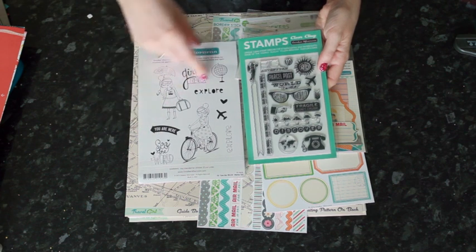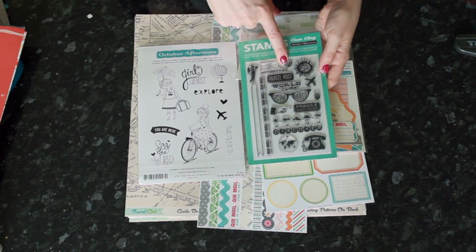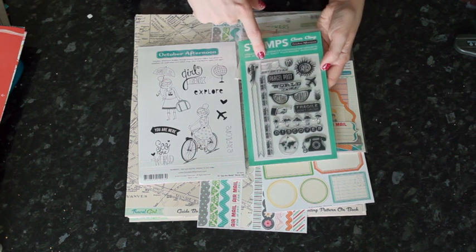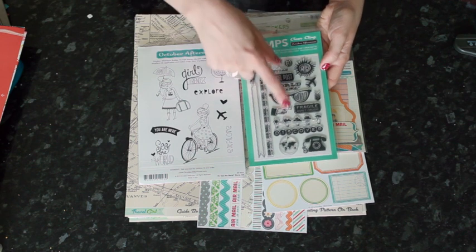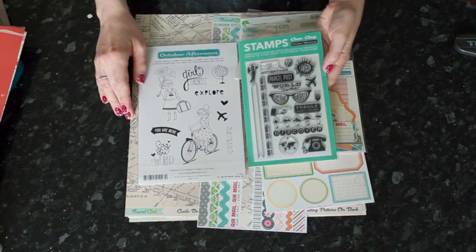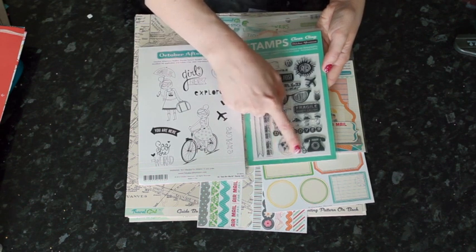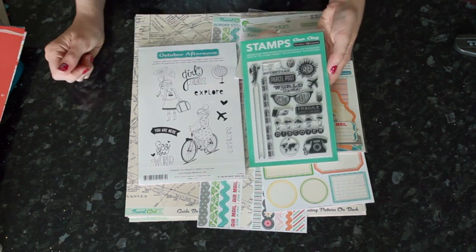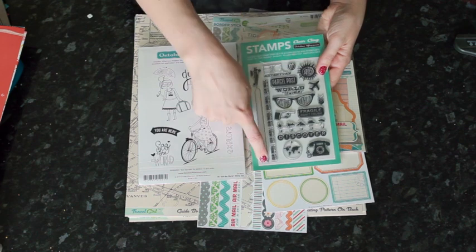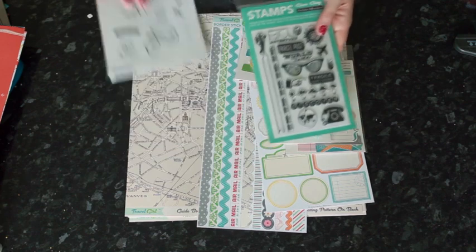I love that the red rubber stamp set has the phrase 'see the world,' but also things like 'explore' and 'you are here.' The clear set has a bit more that's specific to world travel — one actually says 'world traveler' — but quite a bit could be used on all sorts of different themes: 'discover' and 'girlfriends,' things like that. Even map-related stamps like the little globe or the airplane could still be used in lots of cute non-travel ways. The airplane with the banner is great for adding a sentiment on a card or a caption to a photo.